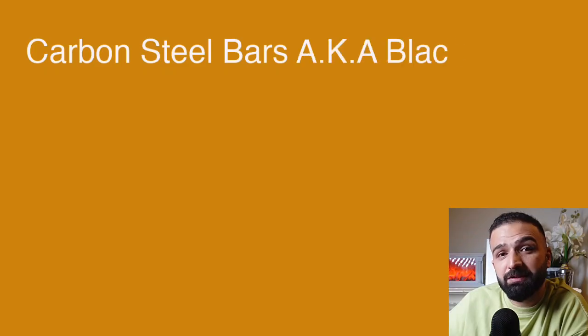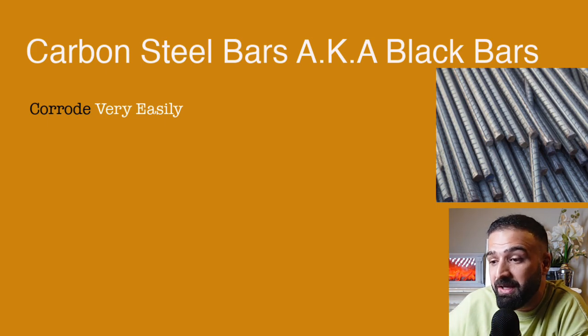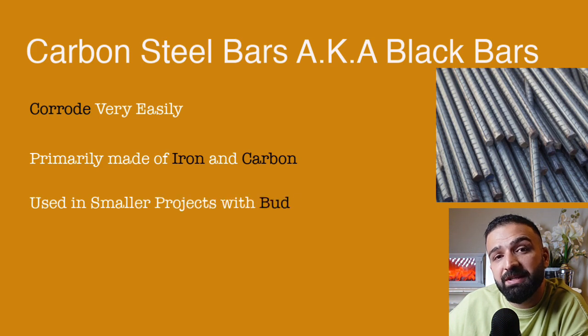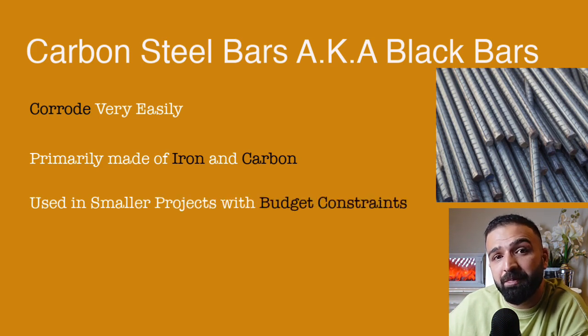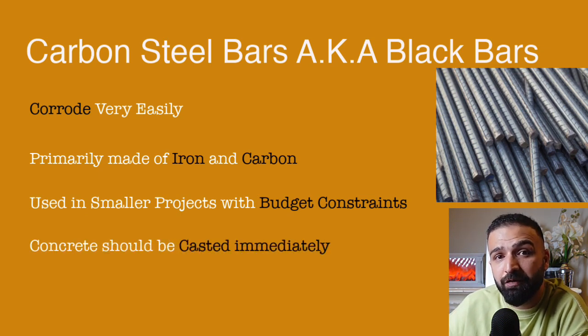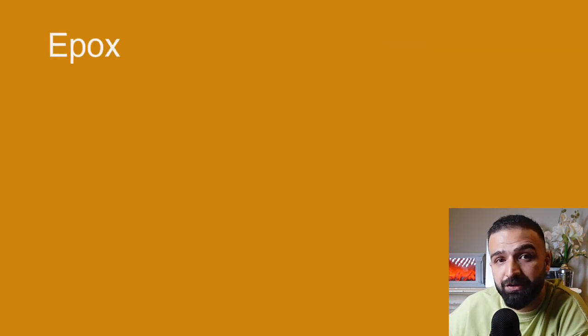Carbon steel bars, commonly known as black bars, are highly susceptible to corrosion because their composition primarily consists of iron and carbon. These are generally used when there are budget constraints. Whenever carbon steel bars are used, the time between fixing of steel on site and the actual casting of concrete should be minimal. To make them more usable, they are generally treated with protective coatings.